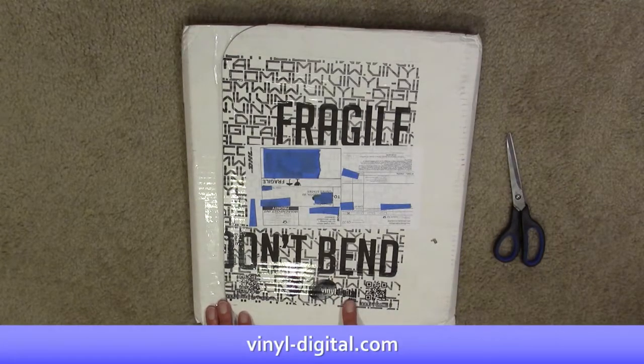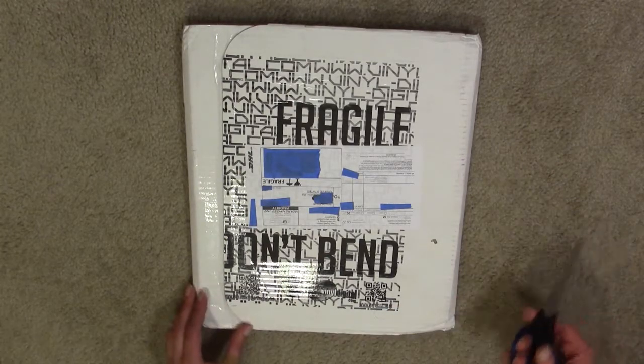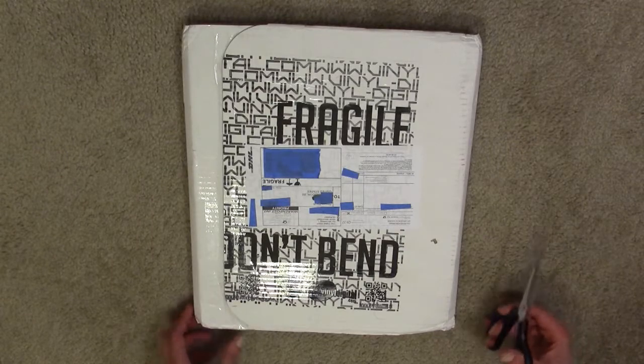This is from VinylDigital.com, that's a German website. I picked this up and it's kind of important for a variety of reasons, but let's get this open and see what's inside.